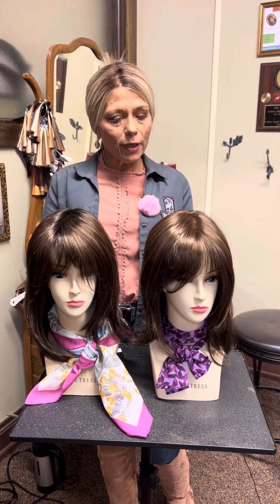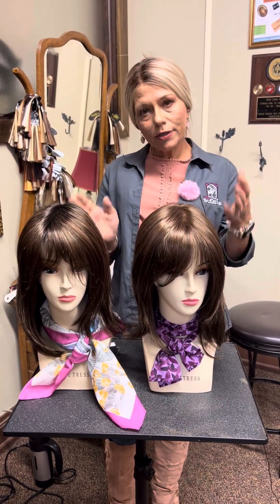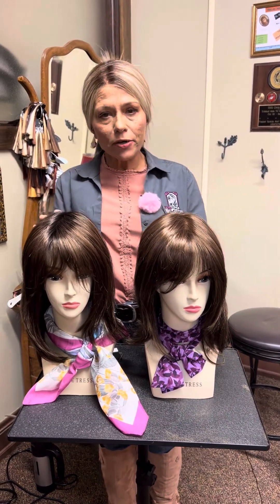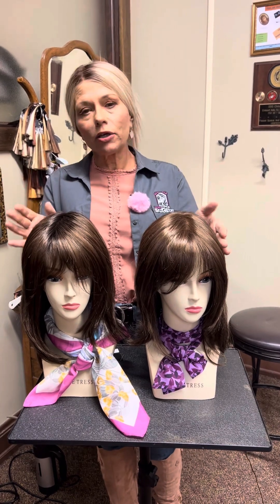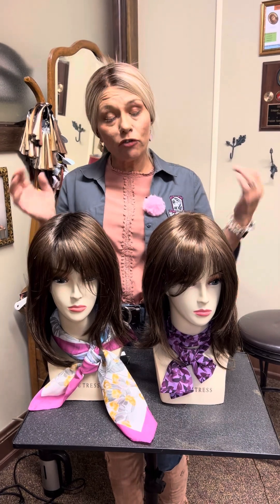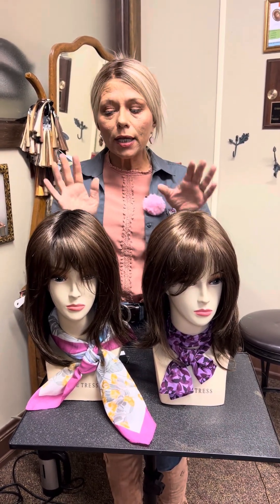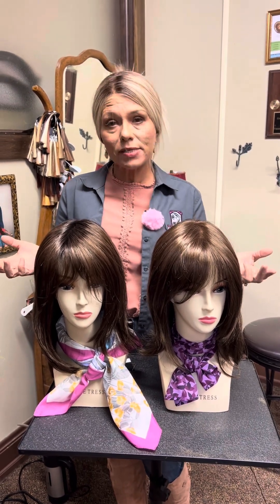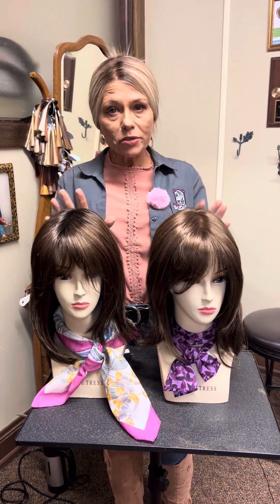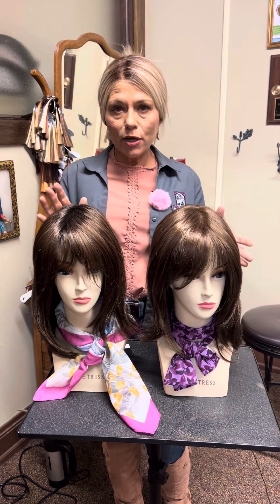I ordered two in because I always like to offer — once you come in and we narrow down the style and the colors, I usually order more than one color in so that you can see in person. Because color rings really are still a guessing game. You've got to see that wig in person, and each wig is going to have its individual differences because they're all made separately. So while these are the identical same style, I'm going to point out the differences that I notice.